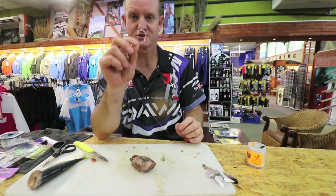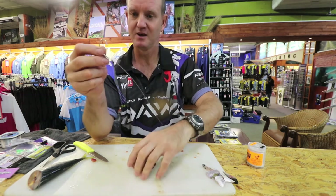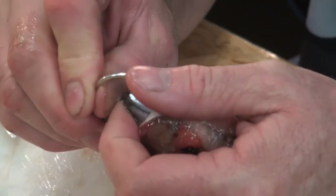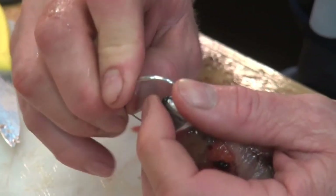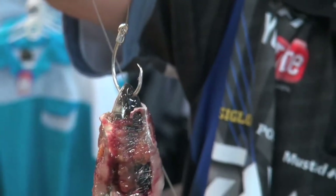Using a 7-0 tuna circle — it's the offset one. All you have to do to rig it is straight through, like that. And there's basically the bait, all ready to cast.